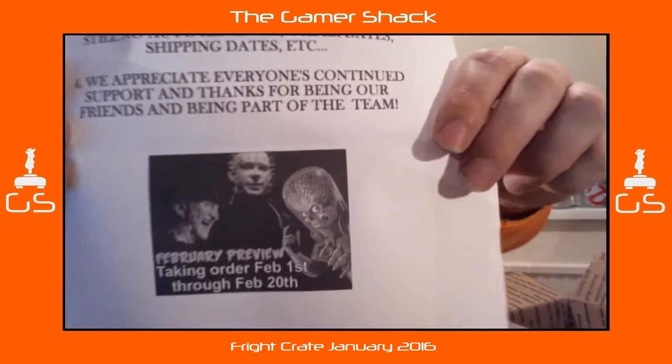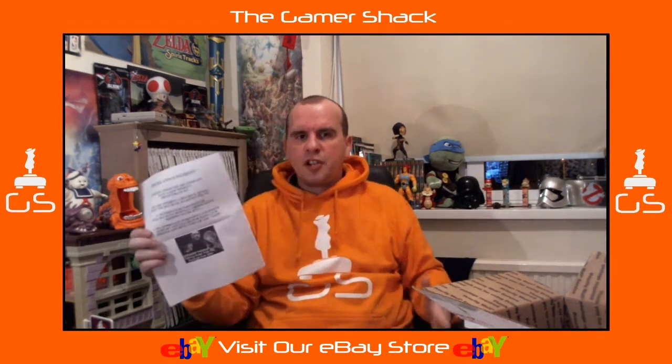There's a special announcement letter in here too. They'll be offering a $20 option alongside the $30, starting February 1st. Nothing's changed regarding auto-renewal — they don't auto-renew, so if you want it you've got to renew it every month. The preview for next month includes Freddy, Hellraiser, and what I think is Mars Attacks — so that's what's coming next month.